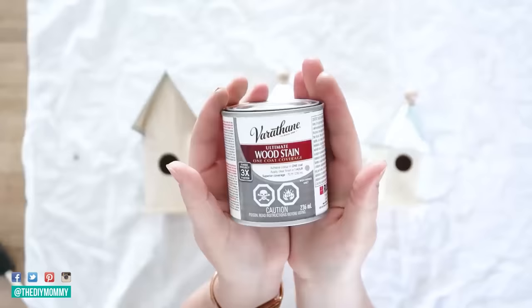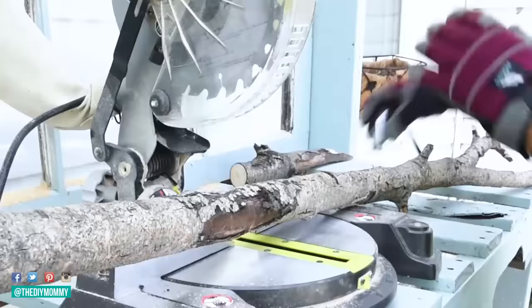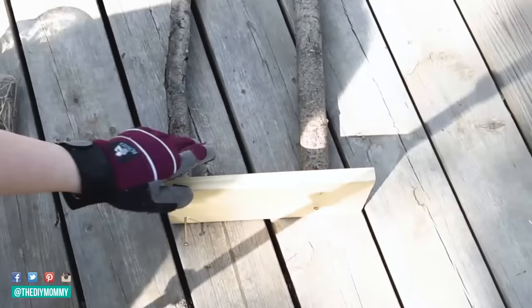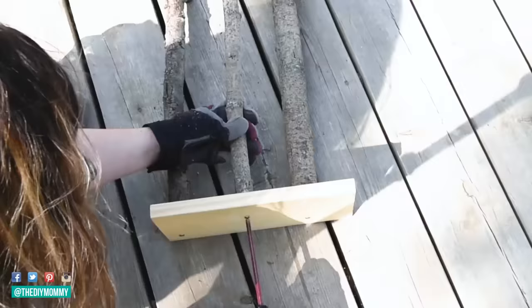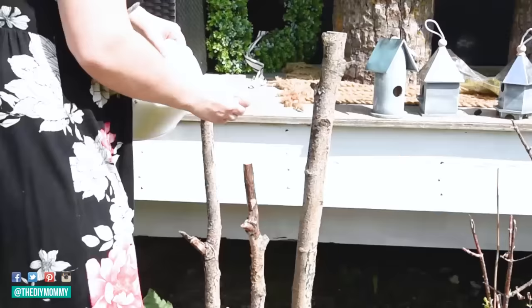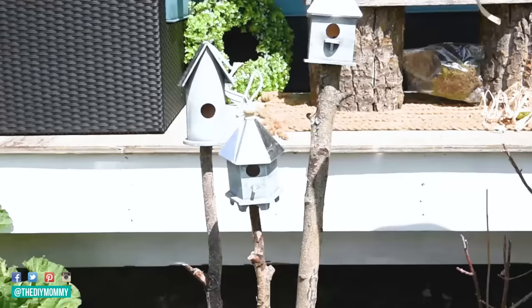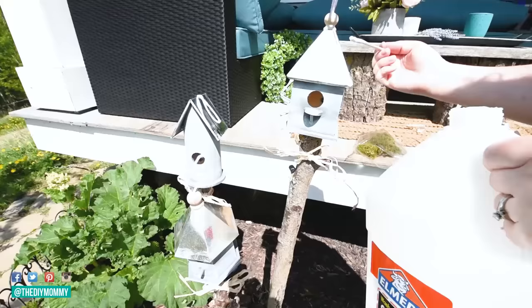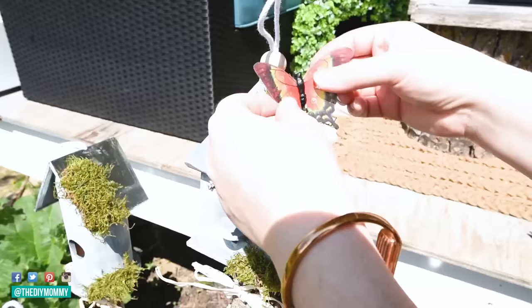The next DIY is one of my favorites — I found these birdhouses at Dollarama, the dollar store here in Canada. I painted them with a gray stain and then dry-brushed turquoise on them to give a vintage weathered look. I found tree branches in our yard, cut them to three different sizes, and screwed them onto a scrap piece of wood so they'd stand together. I placed them in my garden and covered the base with mulch, then glued the birdhouses to the tops of the poles. I embellished with dollar store raffia ribbon, moss, and faux butterflies.